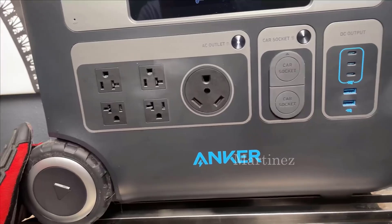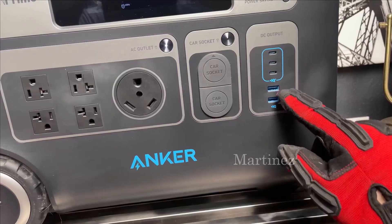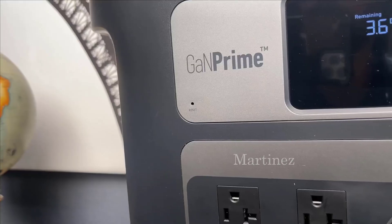For those who love their gadgets, this powerhouse offers a multitude of connection options, sporting four power outlets, three USB-C ports, two standard USBs, and a dedicated RV outlet. It's primed to be the central hub for all your devices and tools on the go.